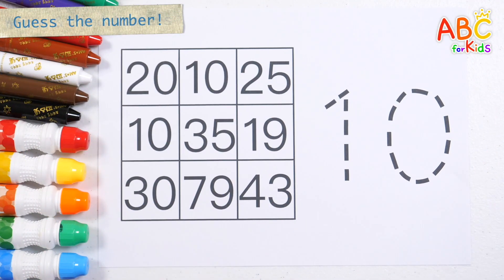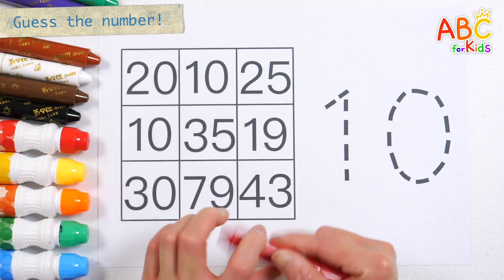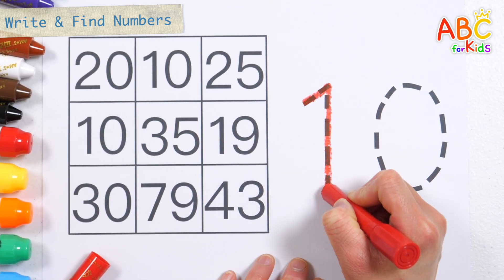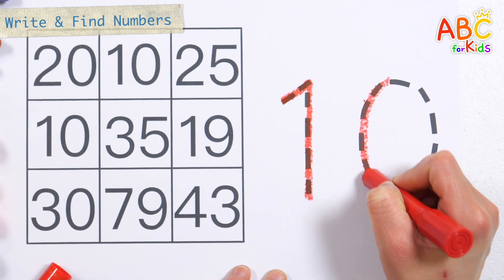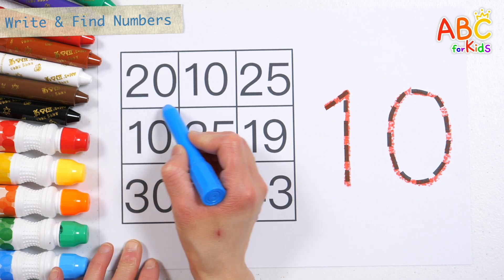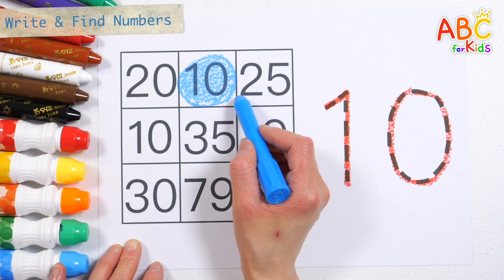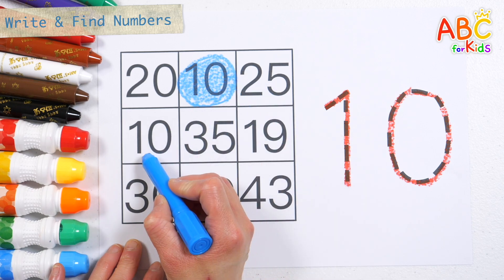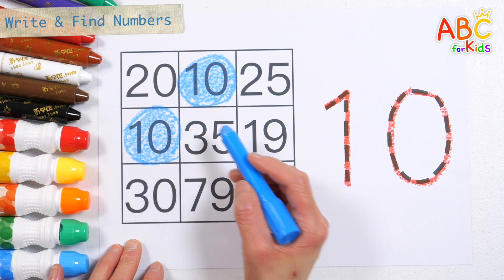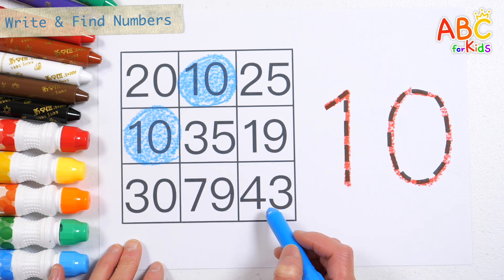Let's write the numbers along the dotted line on the right. Ten. Good job! Shall we find the same number? That's right! Great job!